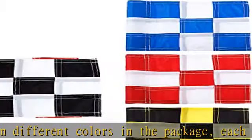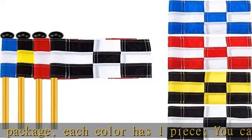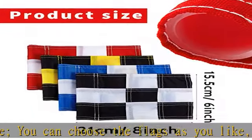These golf pin flags are made of high intensity nylon, which is durable, nice anti-fading, easy to clean, stable in structure, and has no odd smell. These flags are ready for long-time use.